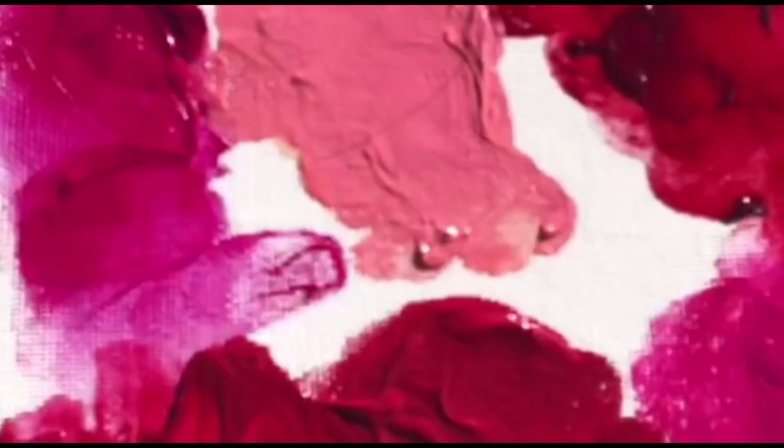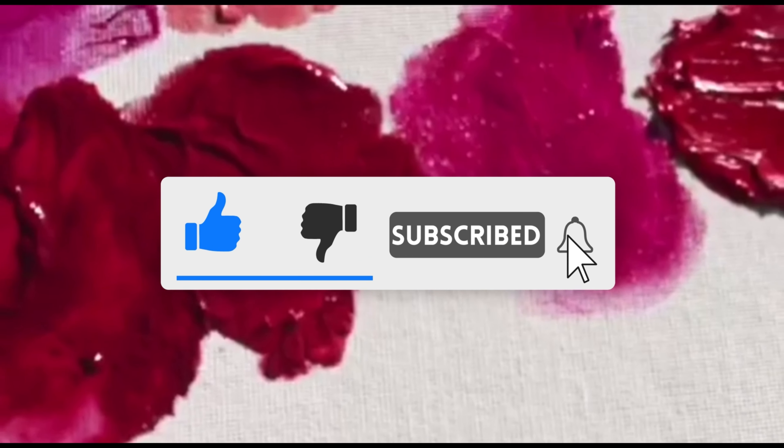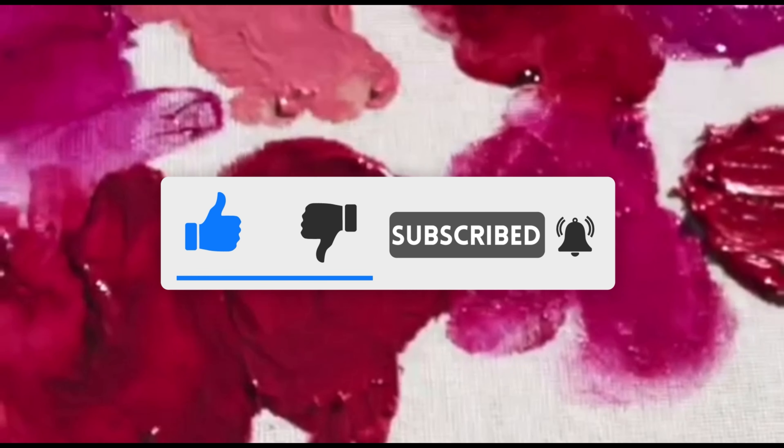So let me know which is your favorite, and if you liked this video, if it was any help for you — let me know. Ciao!